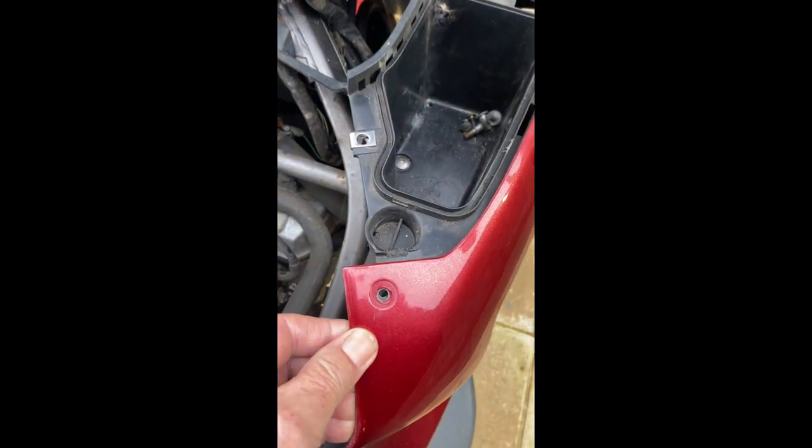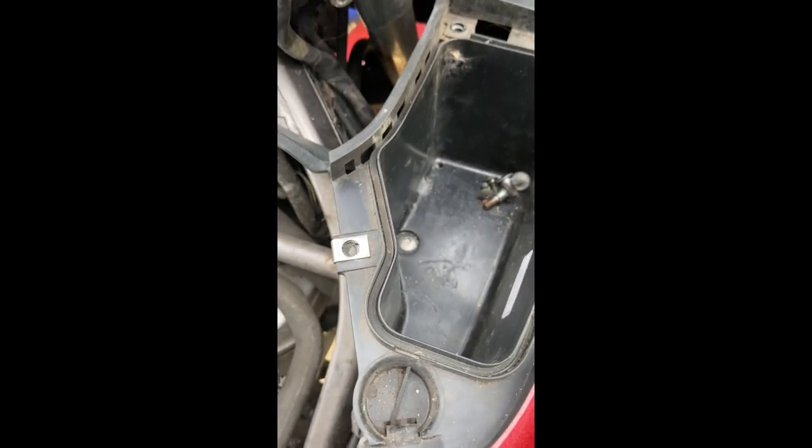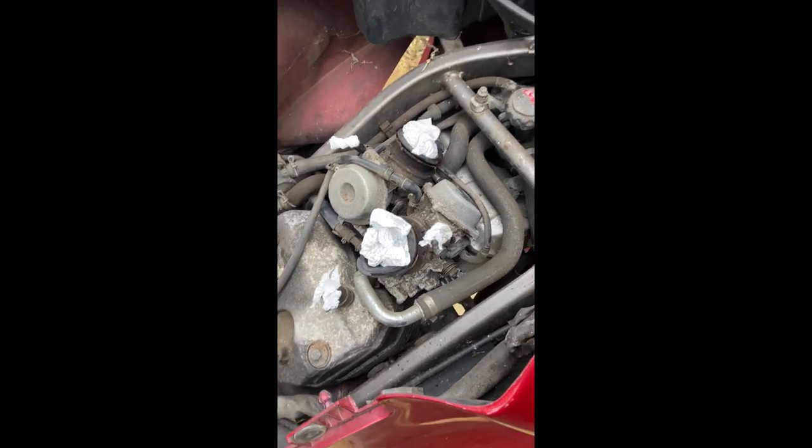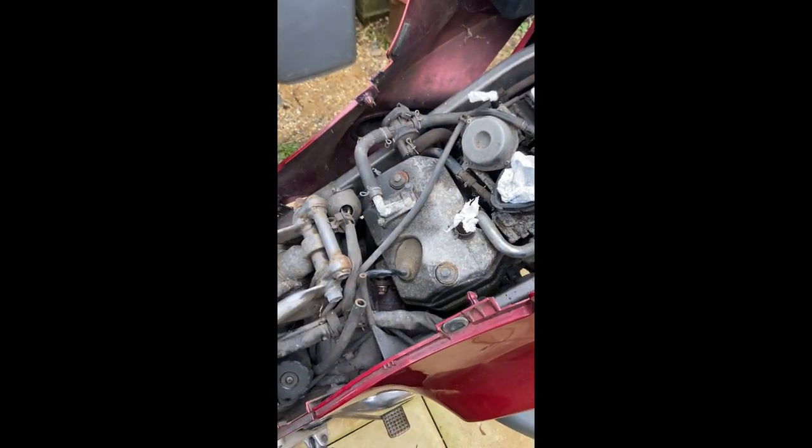I can't get the fairing off because there's an allen key bolt there, but it's metric of course, and I've got metric tools on the way. That's the last bolt on this side but nothing will move — it's as solid as a rock. There are obviously other screws holding it in place that I haven't found yet, so let's have a look and see how far we get.